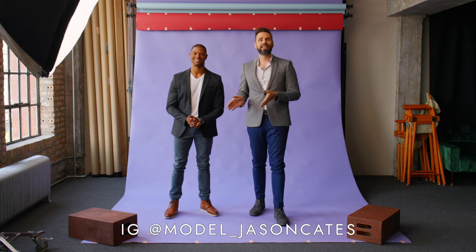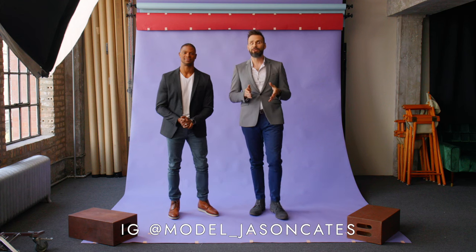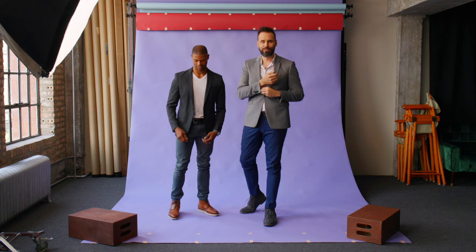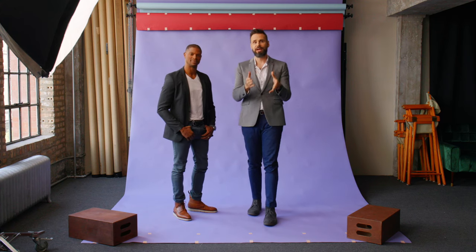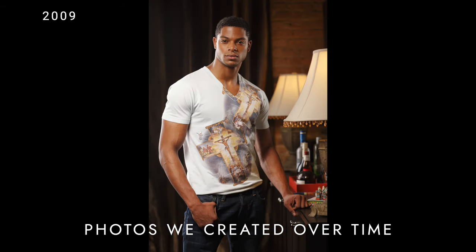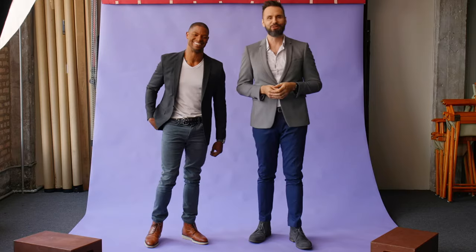Welcome back everyone. I'm here with my friend Jason today and in this week's video we're going to give you posing tips for men, so you'll be able to go from boring shots to more dynamic poses. We're going to show you how to pose from toe to head for more dynamic and great shots on your next shoot, whether you're a model or a photographer. I've been a photographer for about 20 years and Jason has been a model for about 20 years.